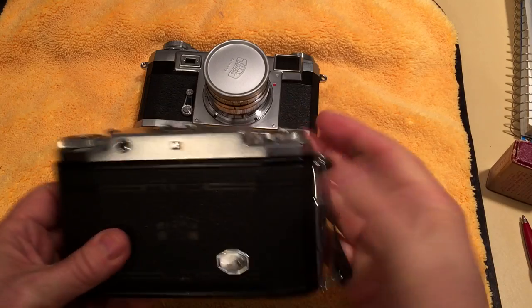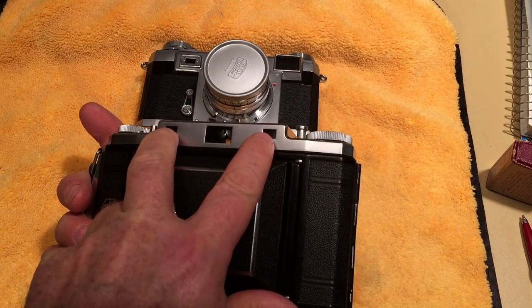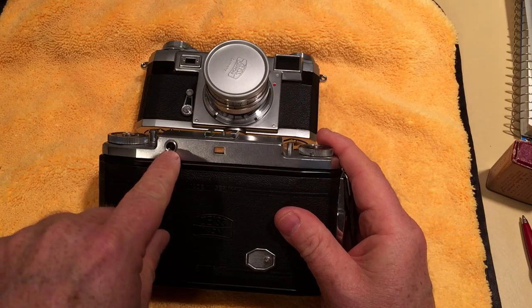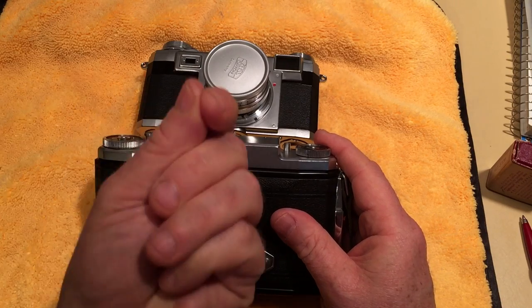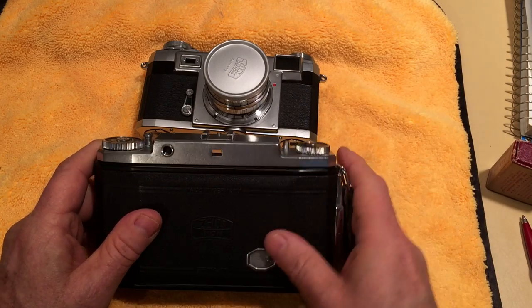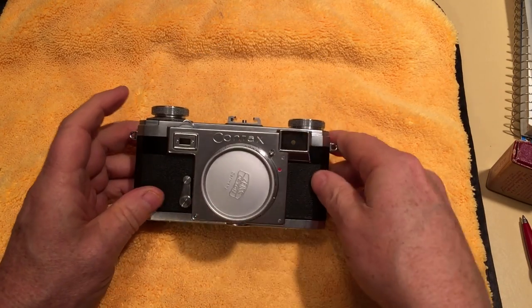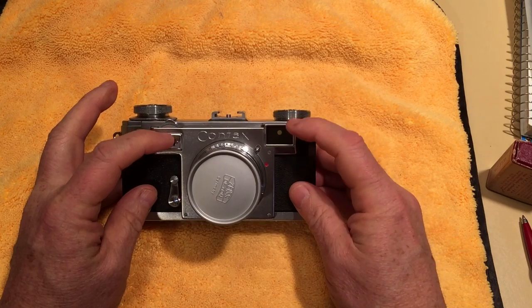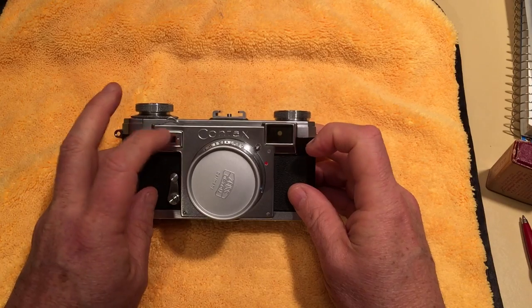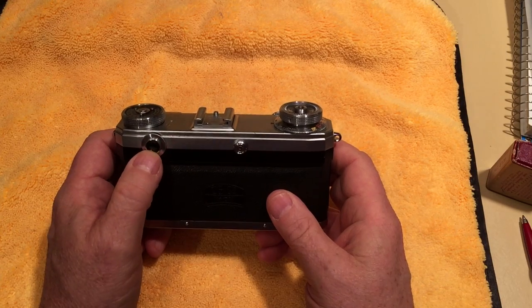On the Ikonta, one window is the viewfinder going straight through to the front, and the other two windows on the front are the rangefinder — you'd see two images and when they come together it's in focus — then you'd compose and shoot through the viewfinder window. The Contax II was the first camera to combine the viewfinder and rangefinder into one window, so you only have one window to look through in the back. You focus and shoot through the same viewfinder.